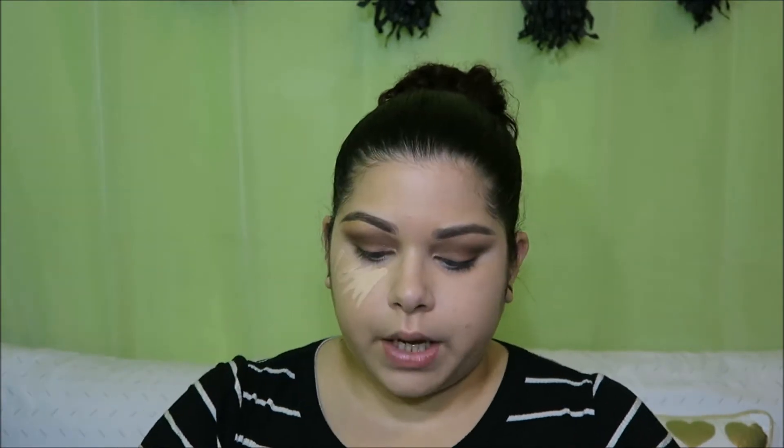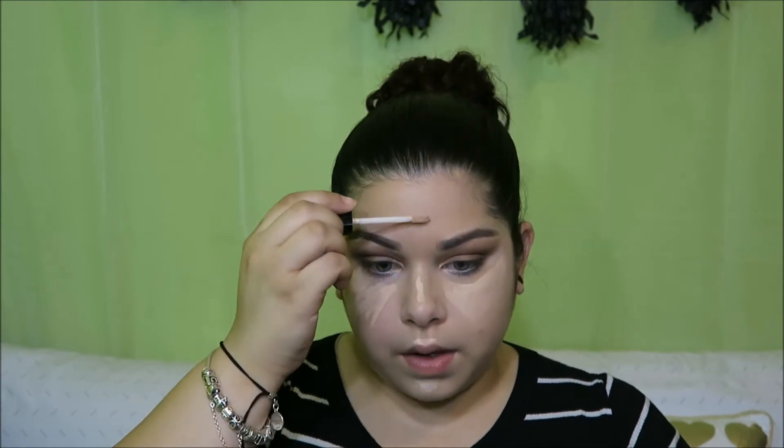What I like to do next is go back in with another concealer, which is the Wet n Wild Photo Focus Concealer. It's hands down my most favorite concealer I own and wear. I love this concealer — it's amazing. I got this in the shade Light Ivory and this is how it looks; it's a little worn out because I use it a lot. And we're going to blend.